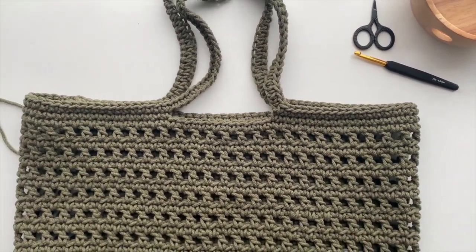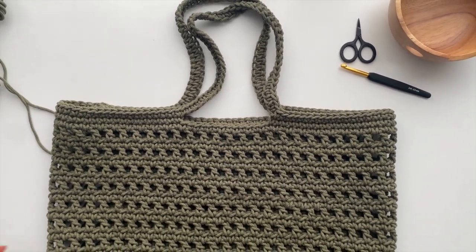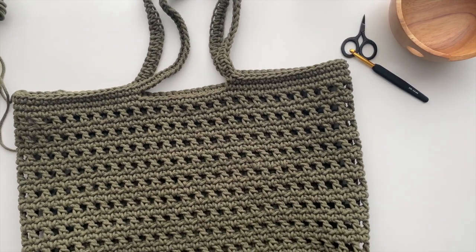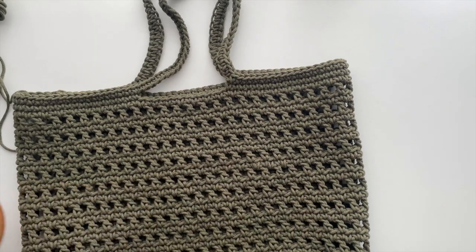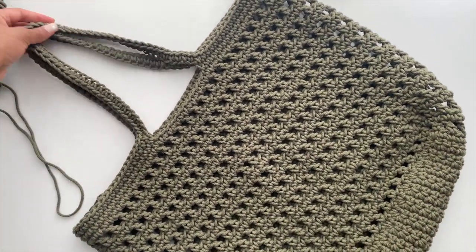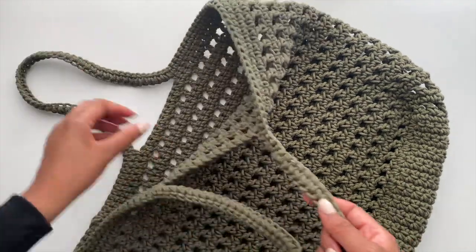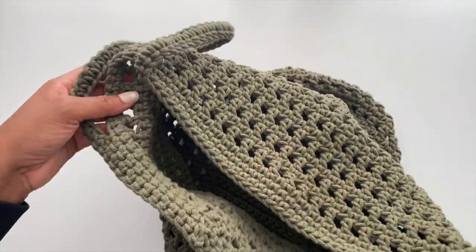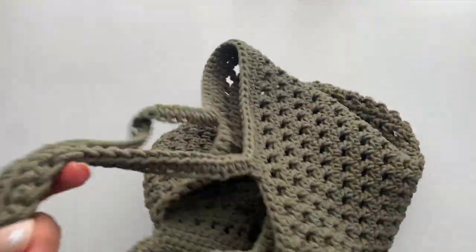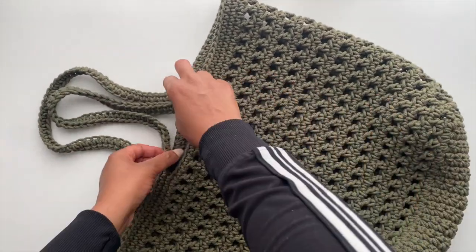Just like that, our bag is complete. I'm going to zoom out a bit so you can see the full bag. It worked up really nicely — I love the texture and it's a nice size bag. If you are looking for something fun and easy to make for days at the beach, going to the farmers market, grocery store, or just a bag to carry all your odds and ends when running errands, this is a perfect project.